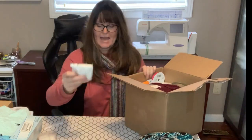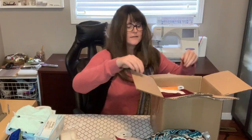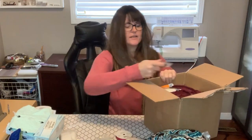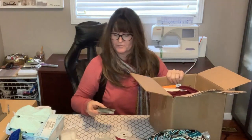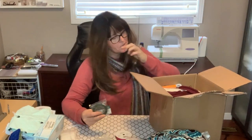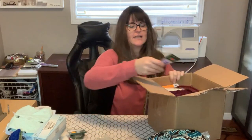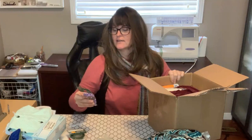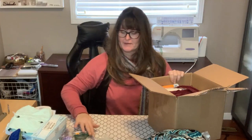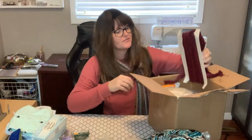And some more snaps — lots of snaps! We have some floral tape — you know what, floral tape would be good for marking tape as straight lines. That would be good.